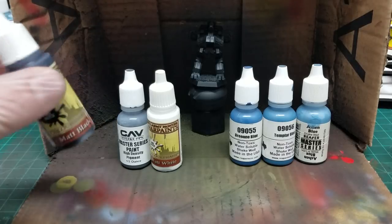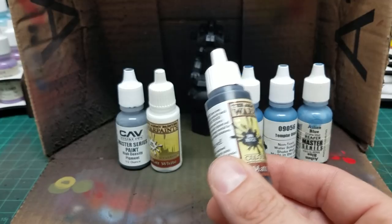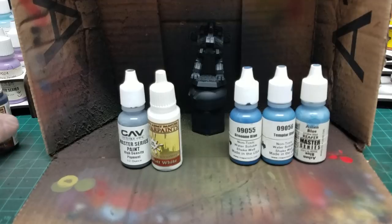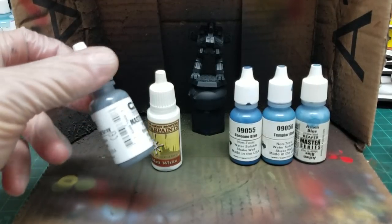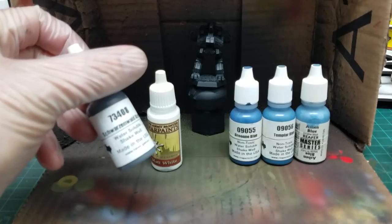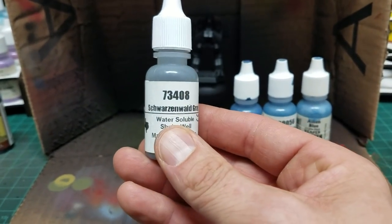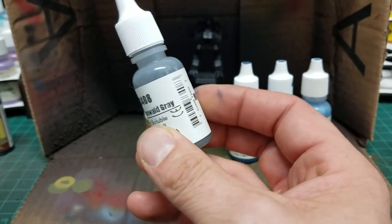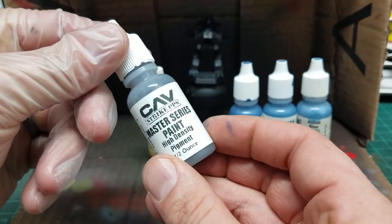Like I said, black base coat is what I prefer. You can go dark gray if you prefer, but black primer is typically what I like to use. You would then go to your midtone — in this case, Reaper's Schwarzenwald Gray, which I find is a great midtone for pure black. This is part of the new CAV paint series from the last Kickstarter.